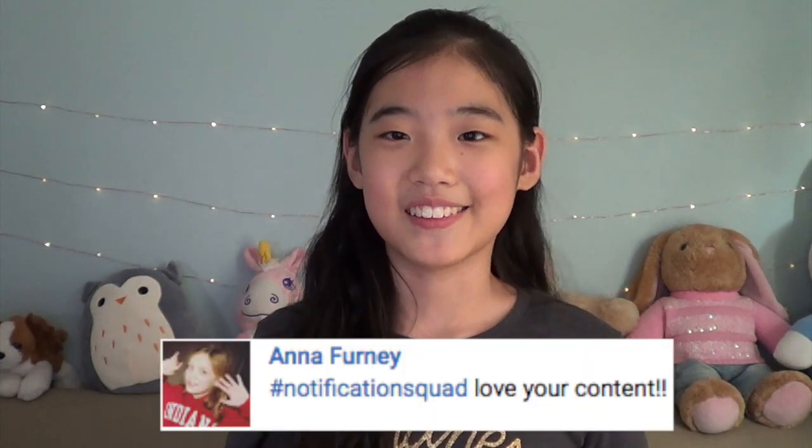I just want to say hit that subscribe button and also hit the like button if you enjoy this video. When you subscribe, don't forget to hit that notification bell and comment down below hashtag Notification Squad to get a chance to get a shout out in my next week's video. This week's notification shout out goes to Anna Fernie, so congratulations.